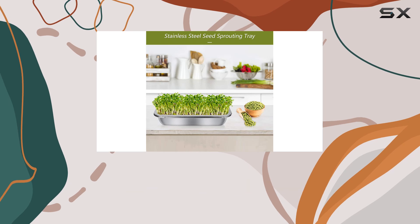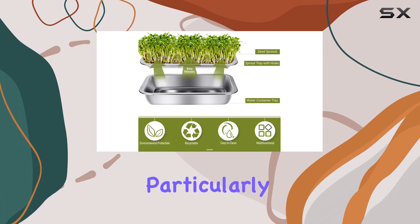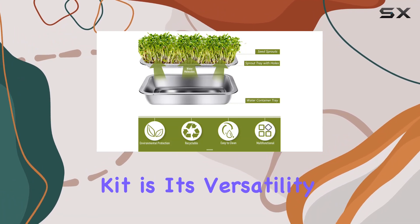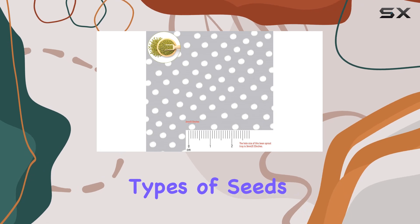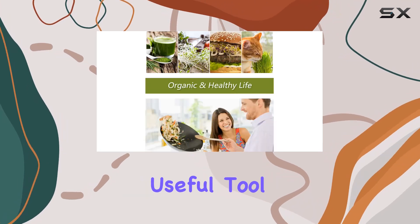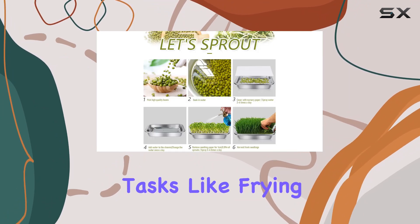This tray supports year-round sprouting, so you can enjoy fresh sprouts no matter the season. What's particularly appealing about this sprouting kit is its versatility — not only can it be used for growing various types of seeds, but it also doubles as a useful kitchen tool. With its ultra-fine-hole design, it's handy for tasks like draining frying oil or washing fruits.